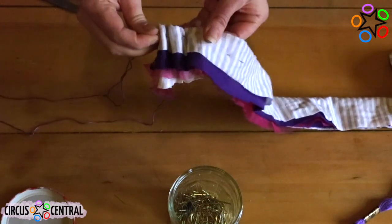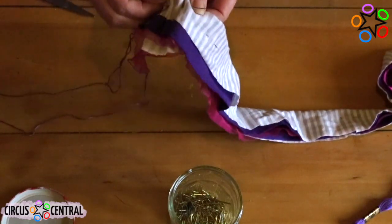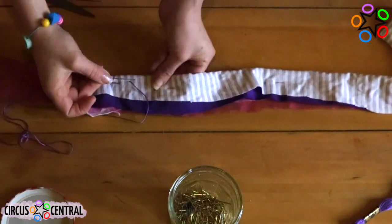Please be aware that needles are really, really sharp — we don't want you to injure yourself whilst doing this project. If you need any extra help, please ask someone to help you, or get a thimble. Thimbles are really cool and they stop you from pricking yourselves.